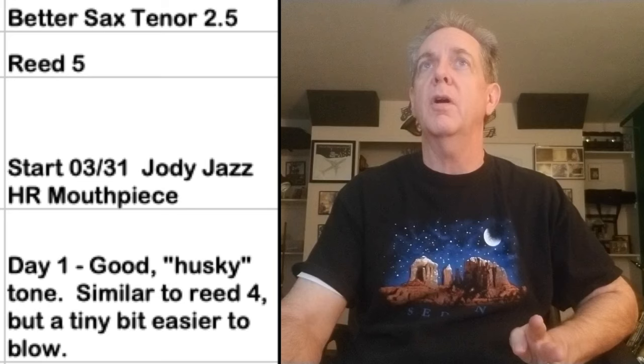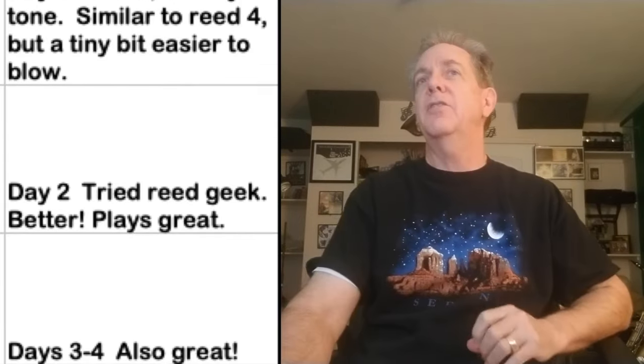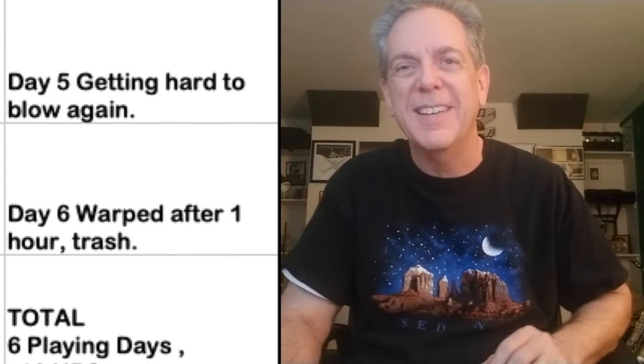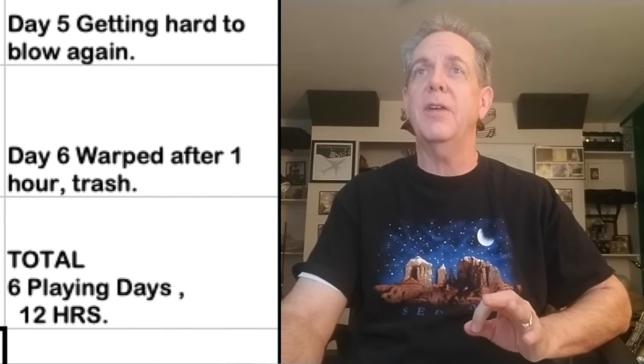Reed number five: it's got that husky tone, but it's pretty good — similar to reed number four and a tiny bit easier to blow. I put a little reed geek on it. Day two: plays great. Day three and four: also great. But day five: getting hard to blow again. Day six: warped, time to hit the trash. Six playing days and 12 hours of time — a pretty good amount of hours.